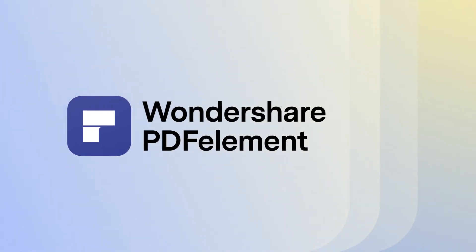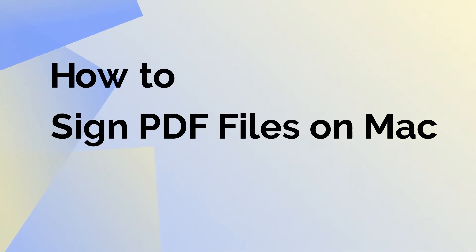Hi there! Today's video is about how to apply an electronic or handwritten signature to a PDF file using PDFelement for Mac.